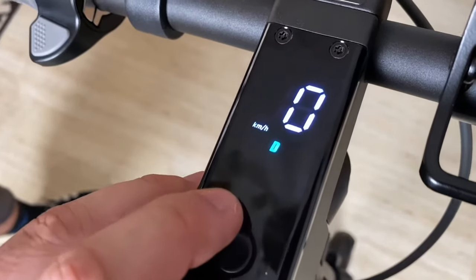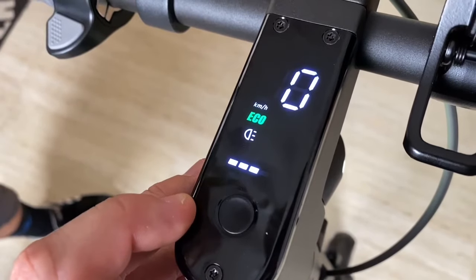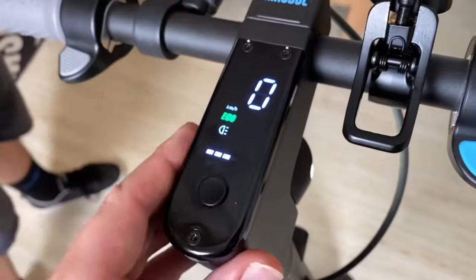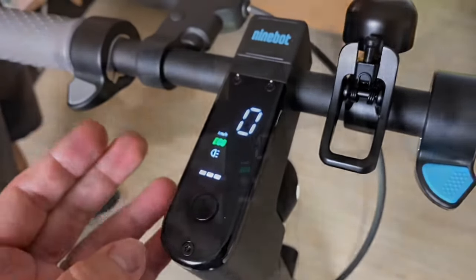Here you can also see the overheating indicator and maintenance lamp. The LED dots on the bottom side show the status of your battery.